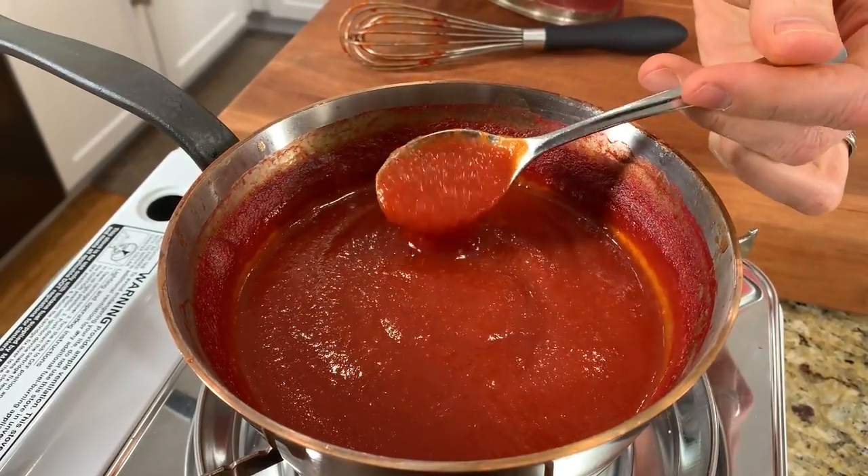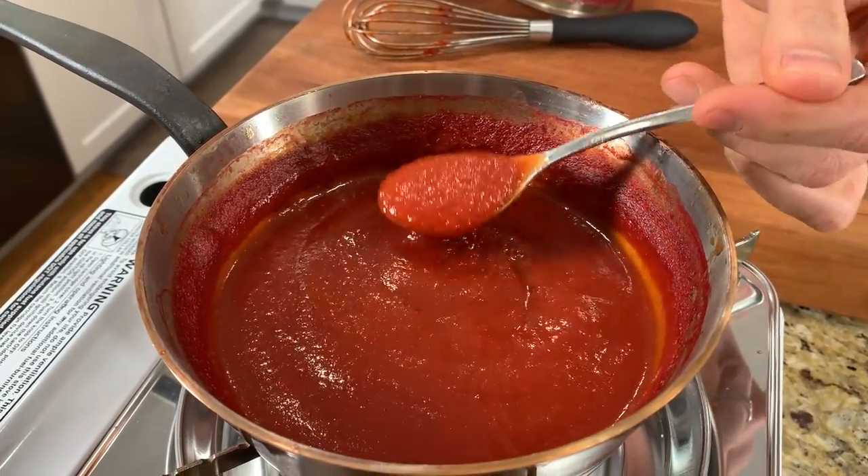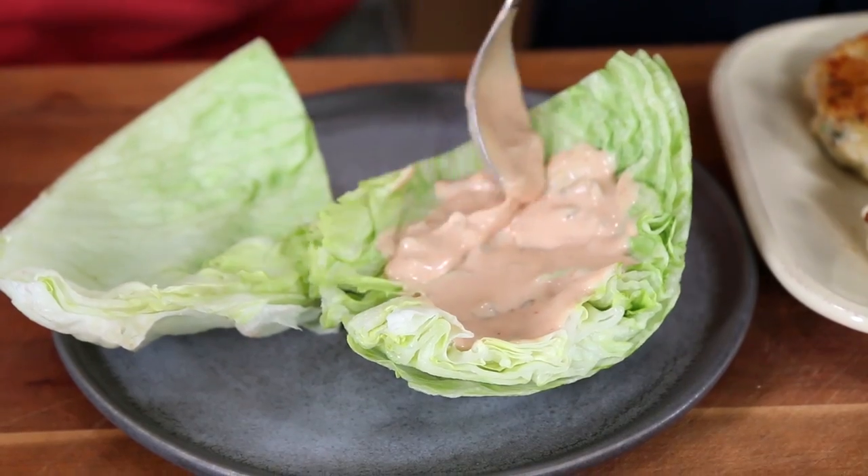It turns out homemade ketchup is so easy to make, and when you put it in a cute old ketchup bottle, it's even more fun. We're going to make my straight-up delicious basic tomato ketchup — it's organic, sugar-free, paleo, and way cheaper. Then I'm going to show you how to make my homemade special sauce, kind of similar to McDonald's except this one's actually good for you. Subscribe to my channel because every week we're rocking out healthy, tasty meals right here on YouTube, and I'd love for you to join the FlavCity community.